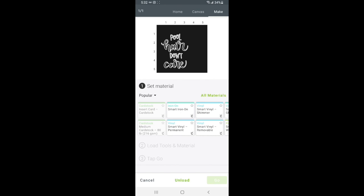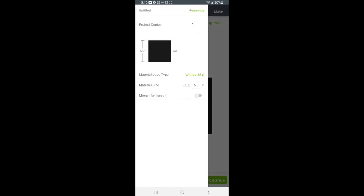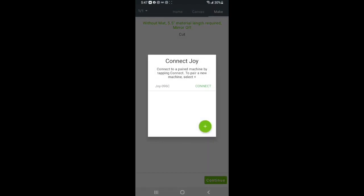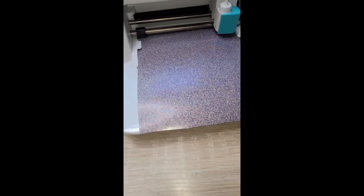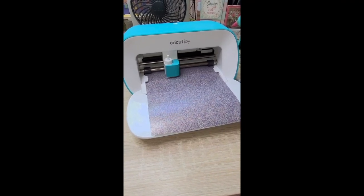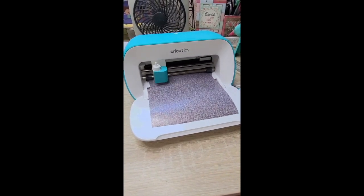I seriously forget to mirror it every time with heat transfer. It took me a minute to find where to mirror in the mobile app since this is my first time using it. Up in the top left corner where it says 1/1 and there's a little arrow — you're going to click on that. Once you click that you will see the button to mirror the image. See now it's backwards. Now I can connect to my Joy again through Bluetooth and cut it out. What I love about the Joy is its size — it's small and I use it with the mobile app. Now I'm loading in the heat transfer vinyl in glitter — the multi glitter — it's so pretty. So it goes ahead and cuts it out, then I'll just weed it out and transfer it onto the hat.